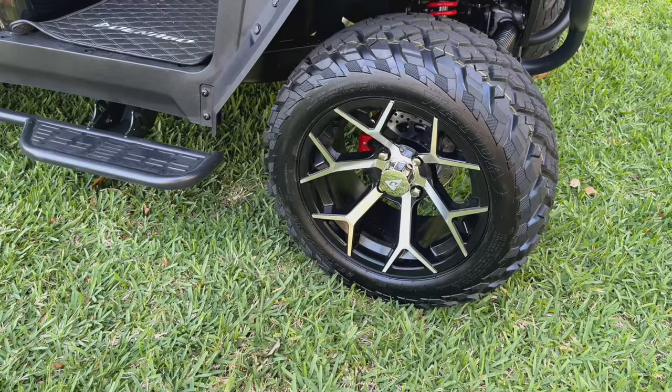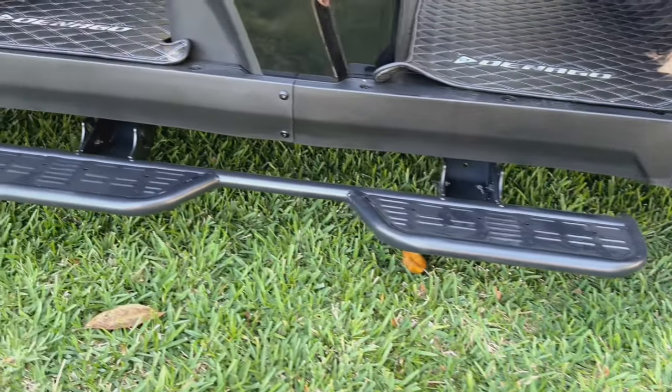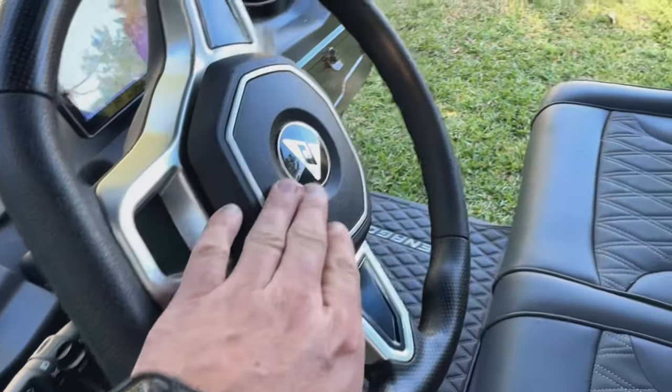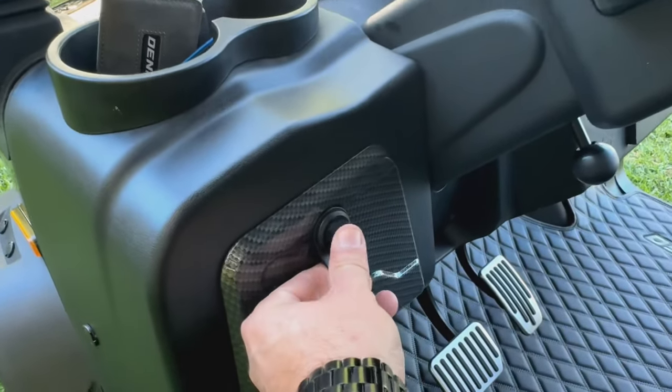It comes standard with premium wheels and tires that look pretty good. It's got running boards on both sides, which are nice for the little ones. Brake pedal, gas pedal looks good. The horn is on the actual steering wheel like a car, which is great. Your turn signals and lights are all in the steering column.